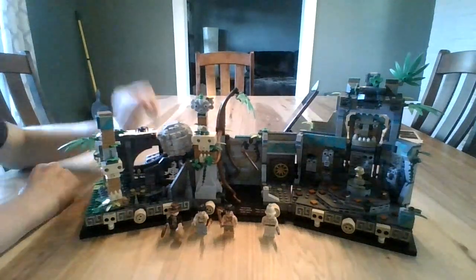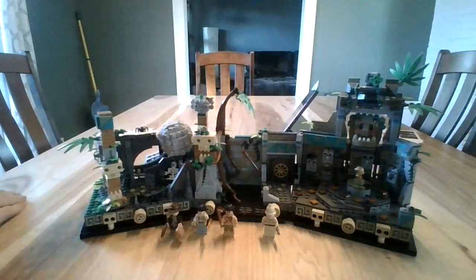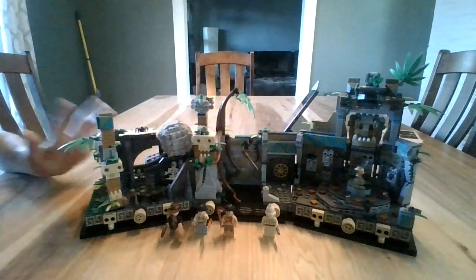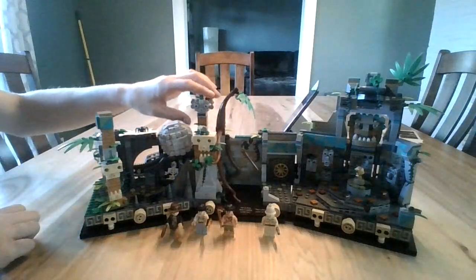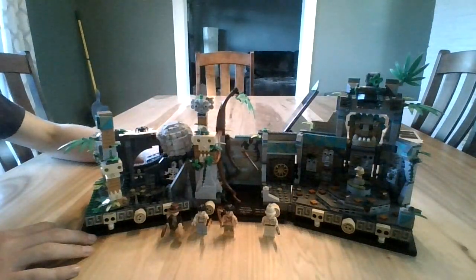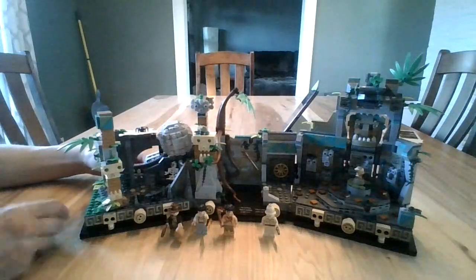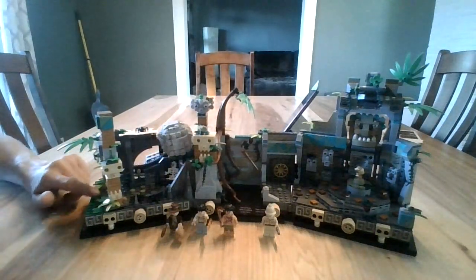Hi guys, it's Matthew here. Welcome back to another video on my channel. Today in this episode is another Lego set review. This is the Lego Indiana Jones, the Temple of the Golden Idol set. This is a set that I actually have been wanting to get for a very long time, because one of my aunts took me to a Lego convention in Hillsboro, where I live, and we ended up getting this set there.